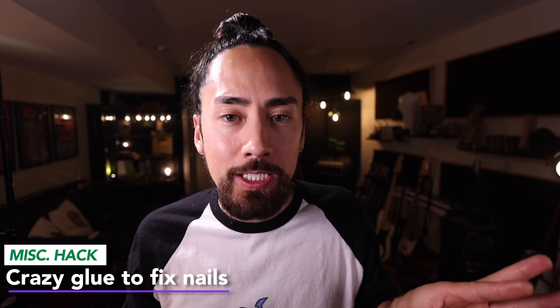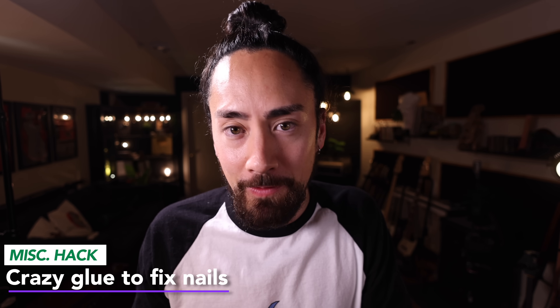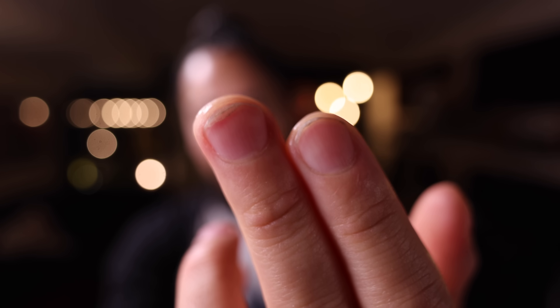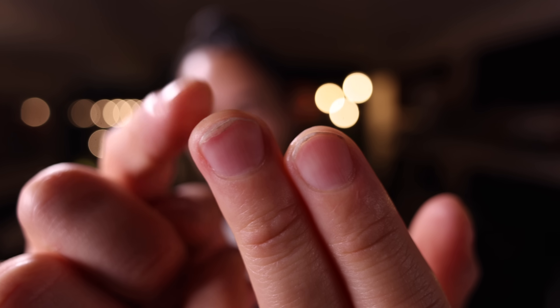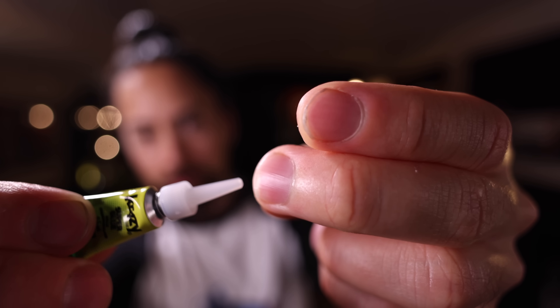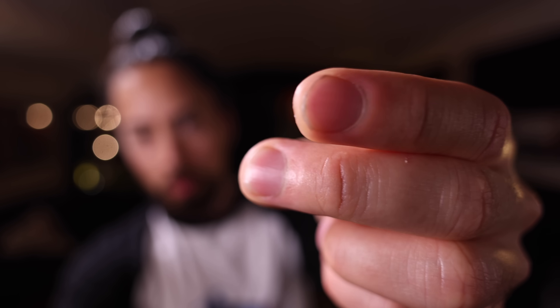This is something that's been the bane of my guitar existence, but I've recently found a fix. When doing a lot of string bending, my fingernail gets pulled back from my finger and it's so painful to play. For multiple decades this would happen every couple of weeks and I'd just suffer through it. Take some crazy glue, apply it around the nail, use a toothpick to make sure it gets under there, hold it closed for a bit, and when it dries, it completely fixes this problem.